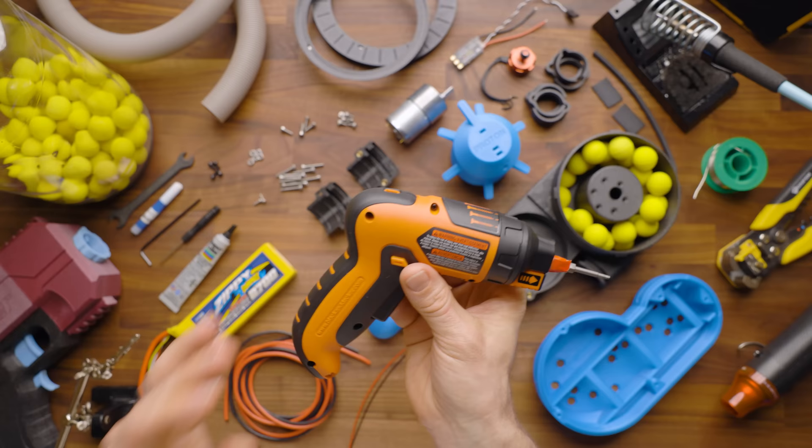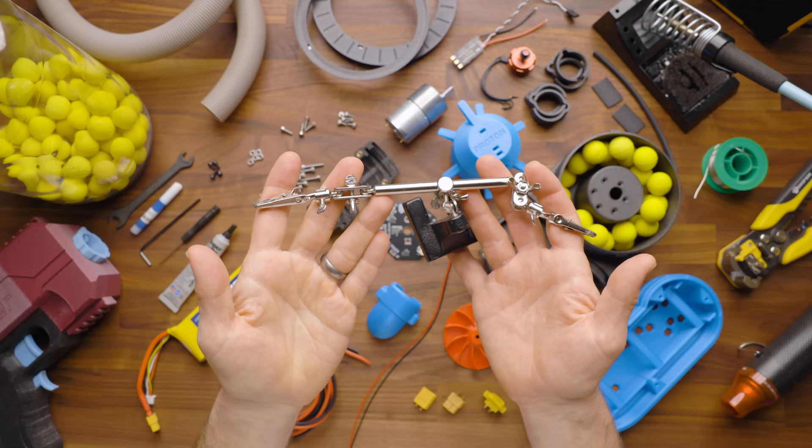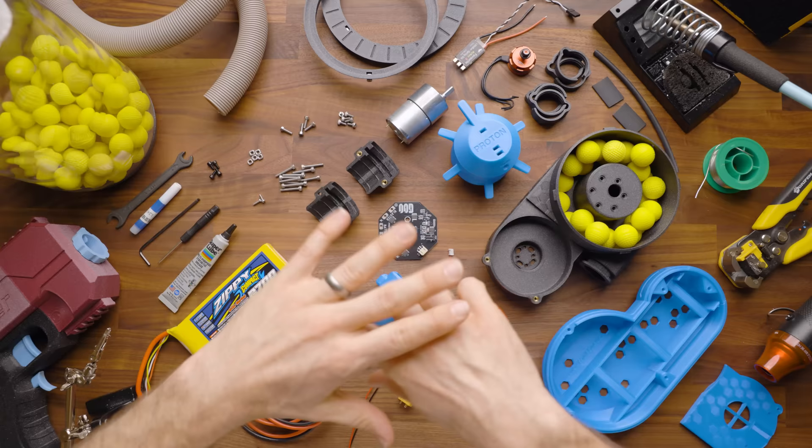Lastly, I do think you're going to want helping hands. You can probably do this whole mod without them, but they are really, really helpful. I laugh every time I make that joke. Next, I'm going to go over all of the 3D printed parts so you can know and familiarize yourself with what you're working on.